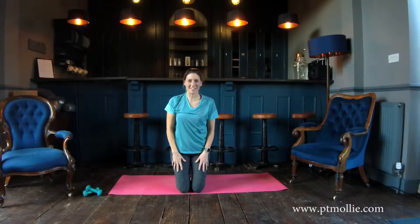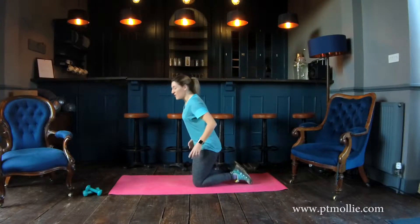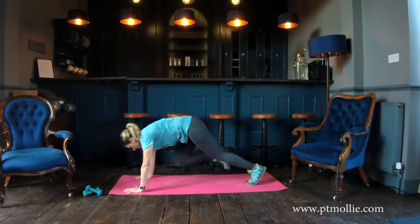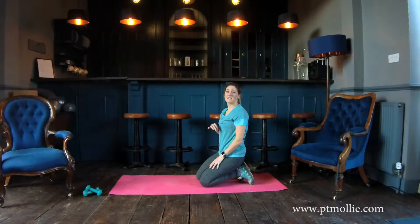Next, we've got mountain climbers. We're going to stay down on the mat, driving our knees forward. And if you're new to exercise, you can simply step your knee forward.